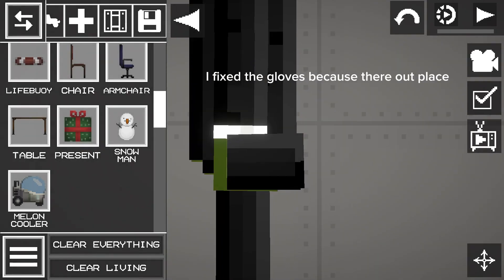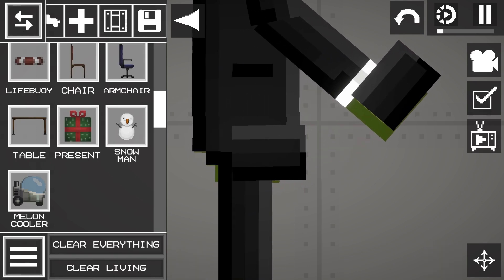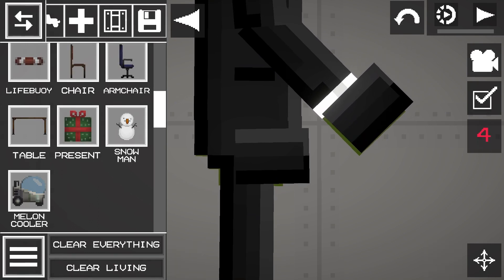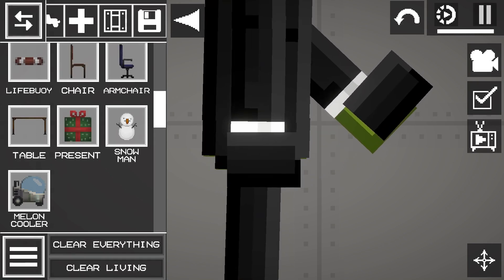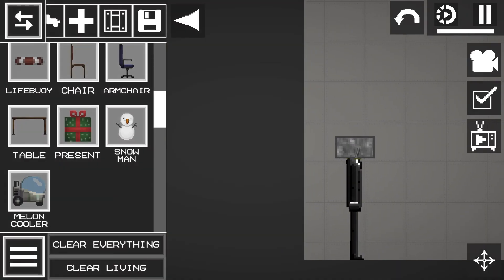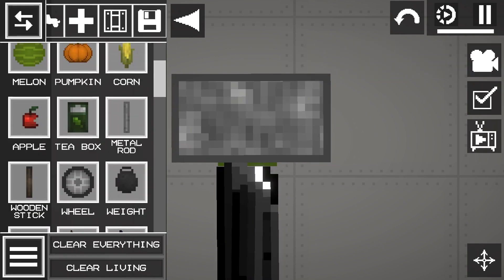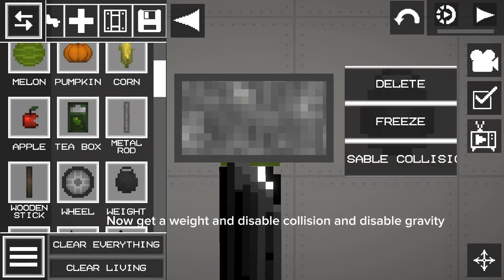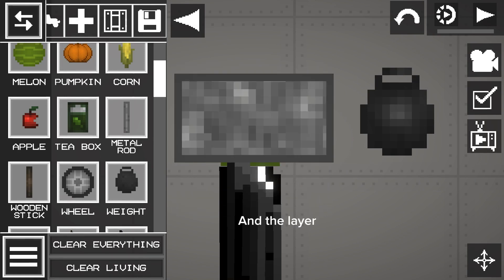I fix the gloves because they're out of place. Now put it in so you don't have to do it later. Now get a weight and disable collision and disable gravity, and the layer.